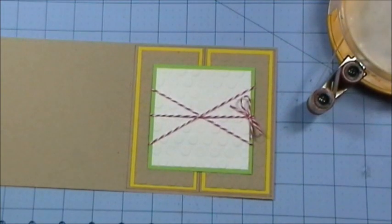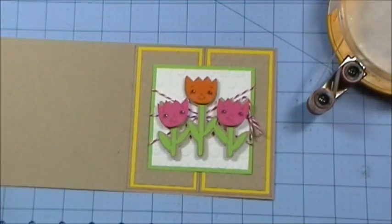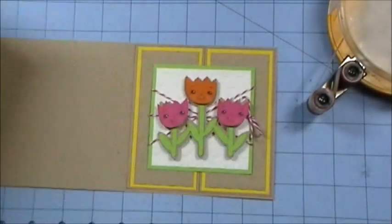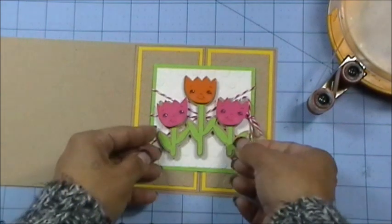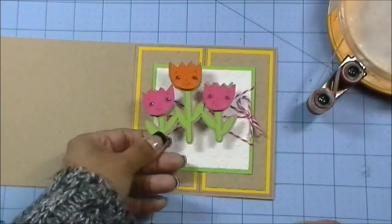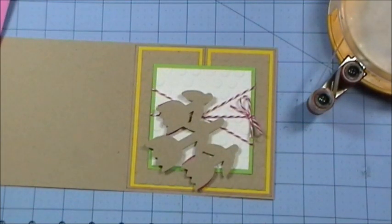Look at my cute little flowers — aren't these so cute? For my flowers I actually used the Boy Mates faces, the same faces I used for yesterday's World's Greatest Nephew card with the little skull. You can actually use these on little flowers and nobody will know they're supposed to be little boy faces — I thought they were super cute. I'm going to go ahead and throw some pop dots on here.